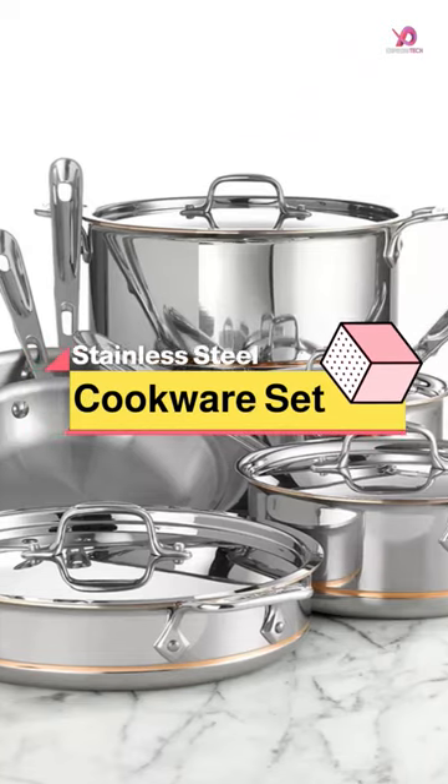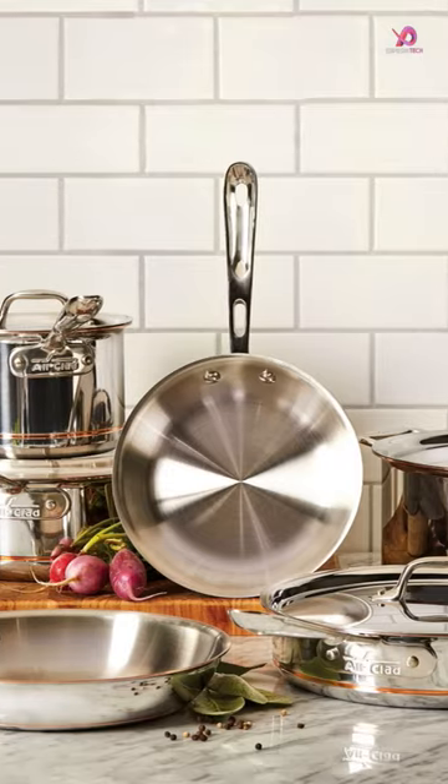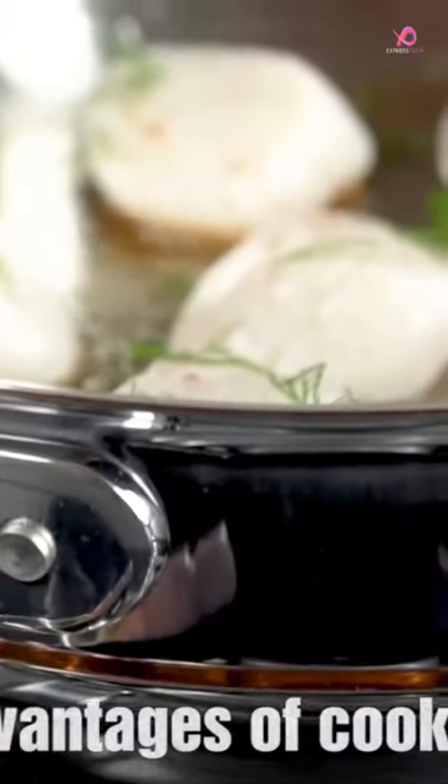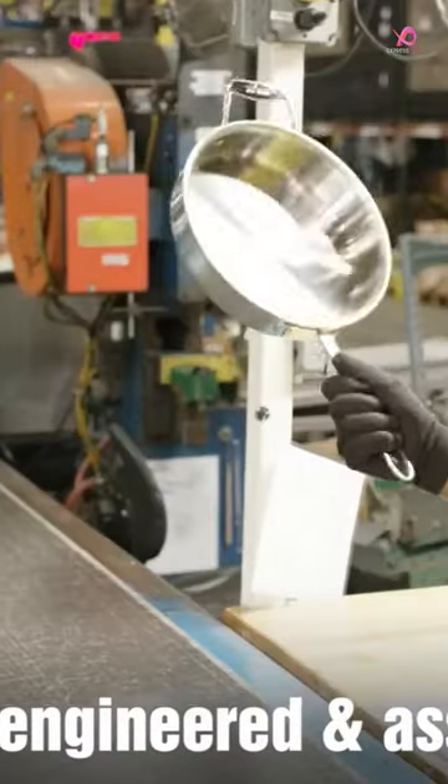The All-Clad Copper Core 5-Ply Stainless Steel Cookware Set is perfect for those who want a complete set of high-quality cookware. The set includes everything you need to prepare various dishes, from sauces and soups to sautéed vegetables and seared meats.